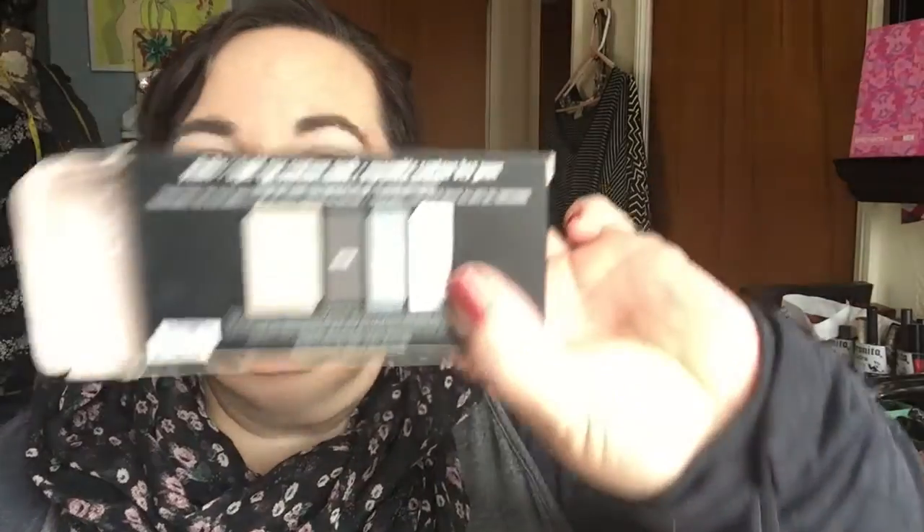This is what the packaging looks like. The colors don't have names — they're just Base, Define, Contour, and Brighten. So I'm going to go ahead and get started.